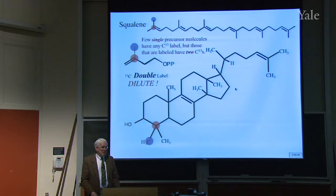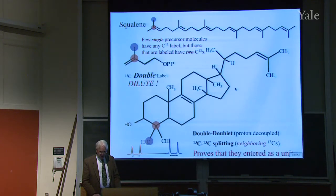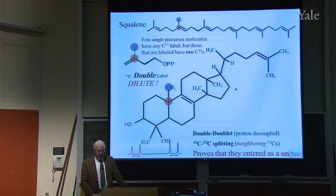What's special about the signal we get from these molecules? They'll split each other, because now the C13s are next to one another — they're coming in as a pair, not at random ten percent. So when we look at the signal, it's going to be a double doublet; the blue and the red ones are going to split each other. Other molecules in the same sample will turn out to have been labeled elsewhere. That proves that those entered as a unit — those will also be a double doublet, showing they came in as a unit.